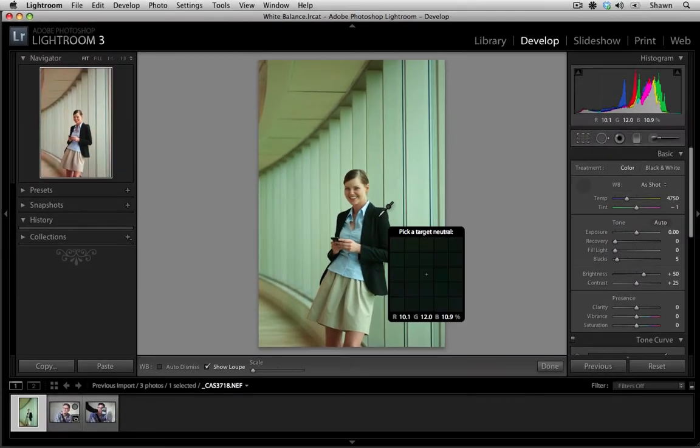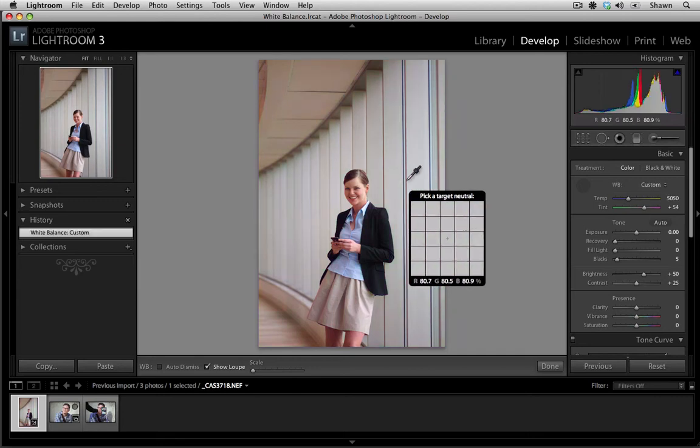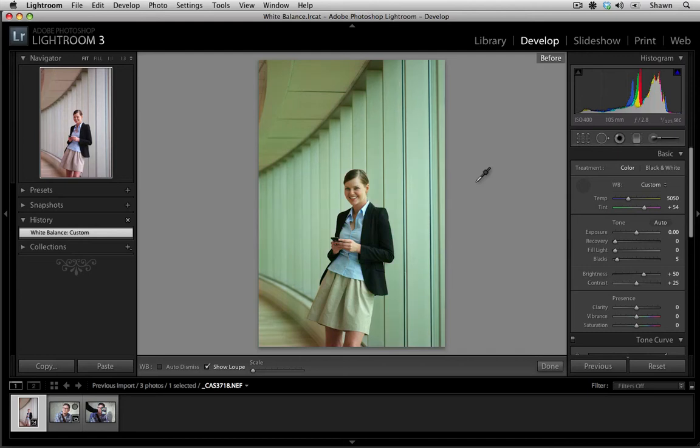I'm looking for a black, a white, or a grey. I could select her jacket, but I really don't know if it's a black jacket or a navy blue jacket, so I might be safer just making the selection on the blinds. I do think that looks really good. Previewing it before and after, we've definitely removed that green cast.